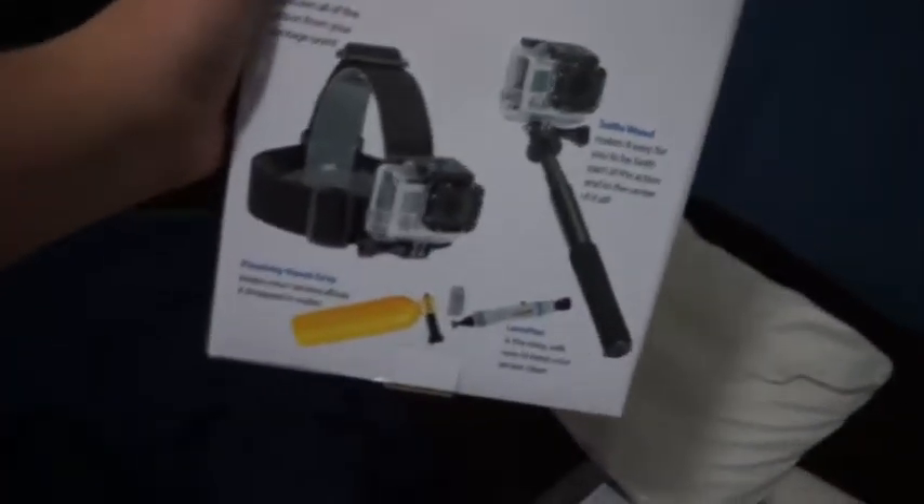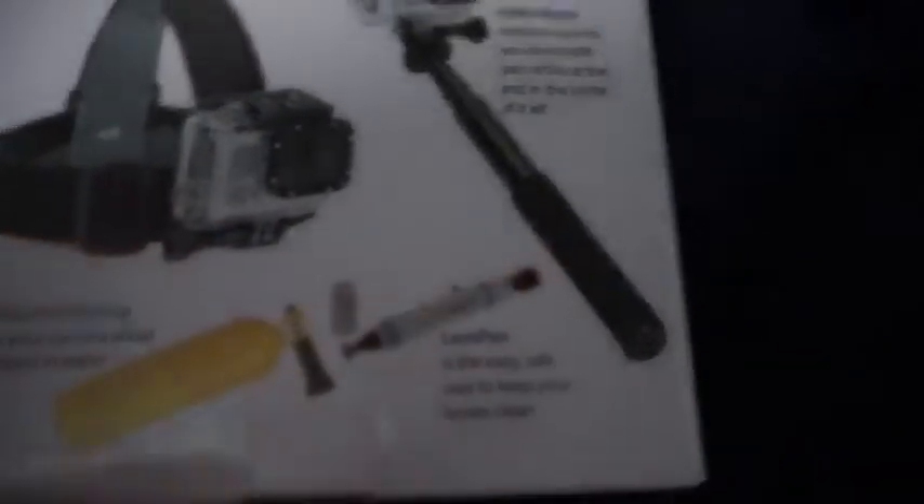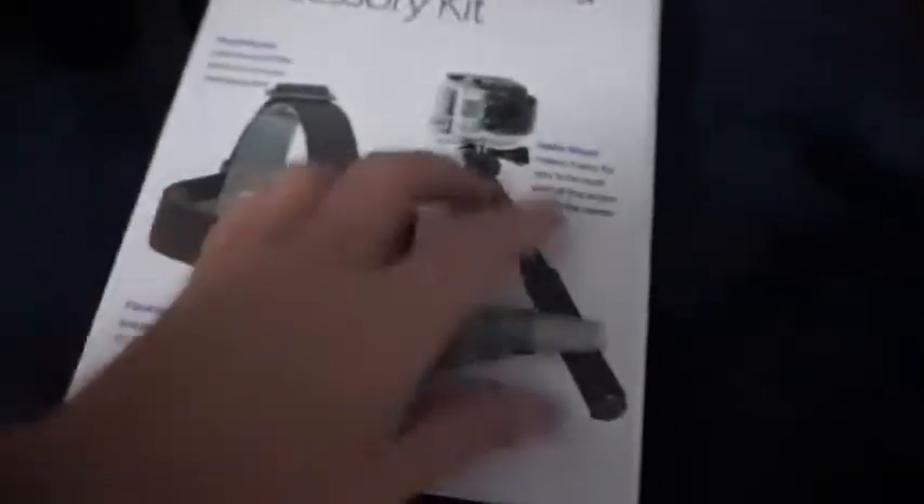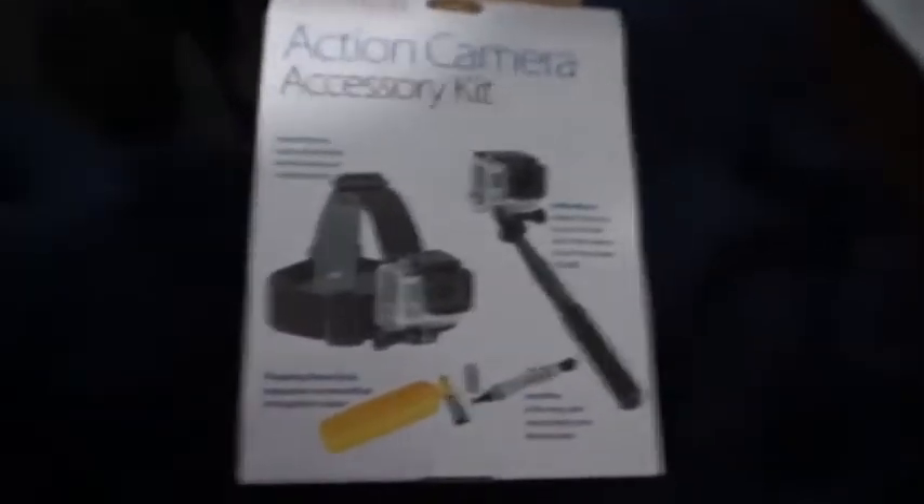Look at the clouds guys. Really quick, here is the little set I got with my camera stuff. It came in a set — came with all this stuff. This right here is what I'm using. It came with a little lens cleaner, and came with a floating hand grip.